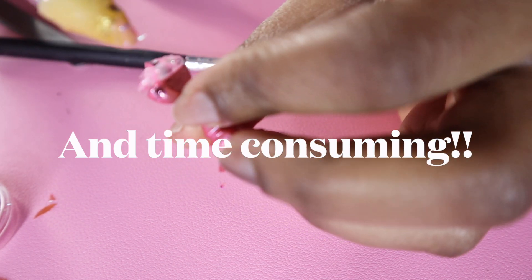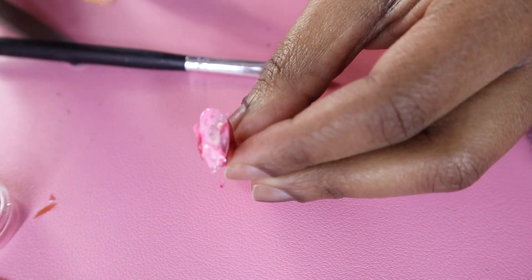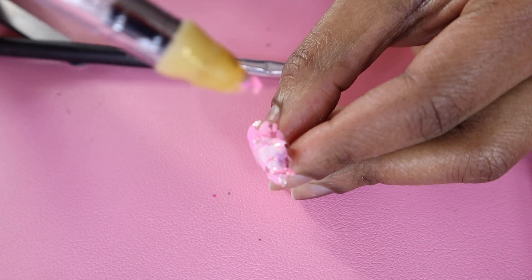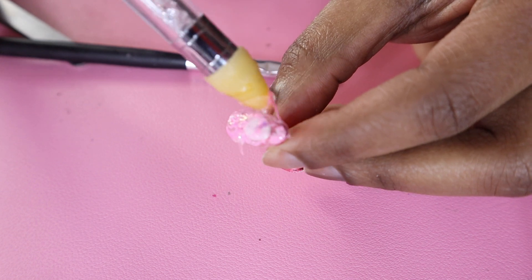I literally never go to the nail salon because I find it really expensive and I can do a lot of stuff at home myself. I am a DIY type of girly — I like to do my own hair, my own nails, my own makeup — and I think it's actually pretty fun to do stuff like this, and it saves money, which is my favorite thing.